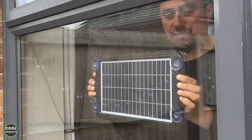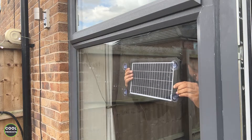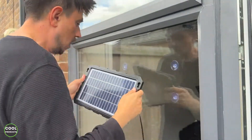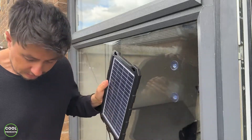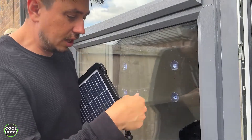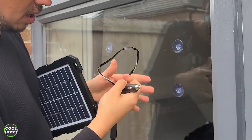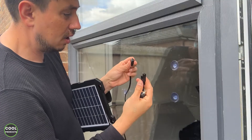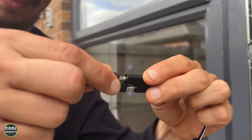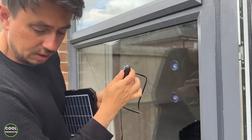I'd like to show you what attachments it comes with. You get basically two attachments. One of them is the cigarette lighter adapter. This is the length and this is the adapter. This is the main cable, and to attach it is super easy — just match these two and press firmly. This is the lighter adapter.